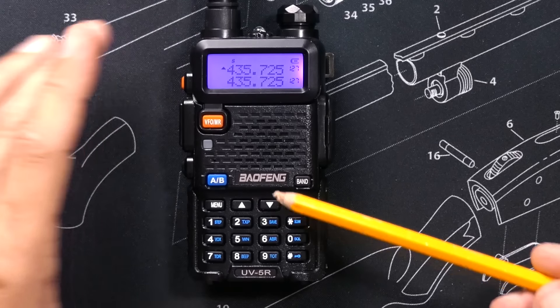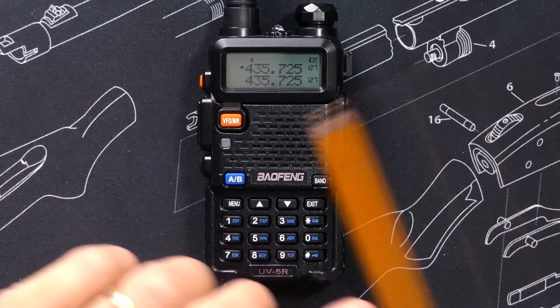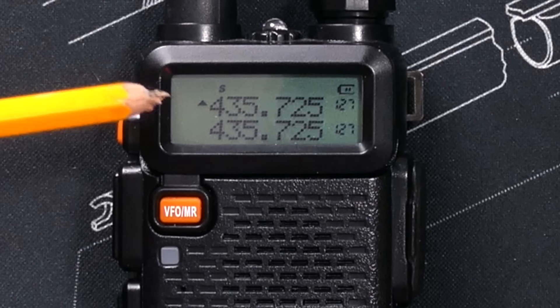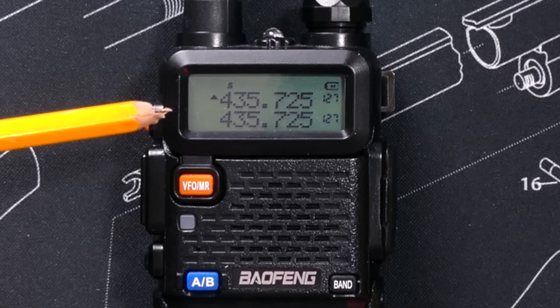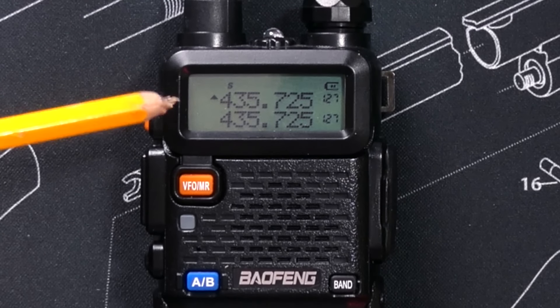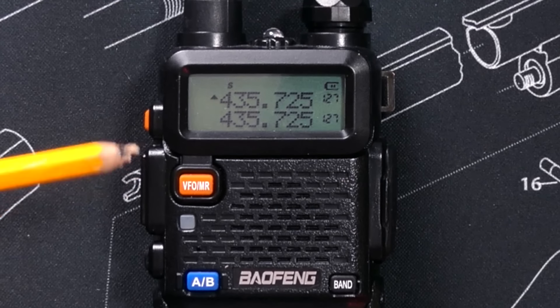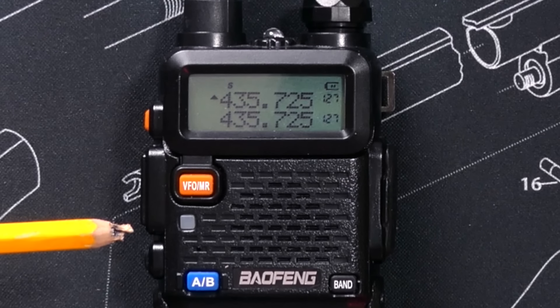And you will find an assortment of buttons. Upon close examination of the screen, you will find many various letters and icons across the top. Each one of those letters and icons has a very special meaning, and those special meanings are all very clearly explained in the UV-5R user manual — which, since you are watching this video, I assume you have already thrown into the trash.